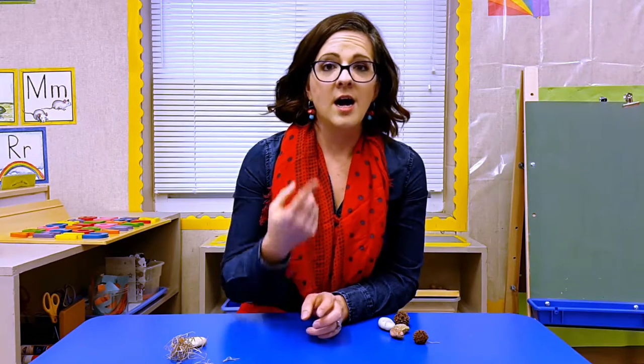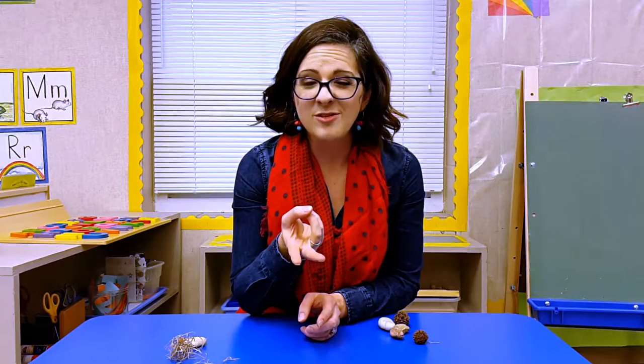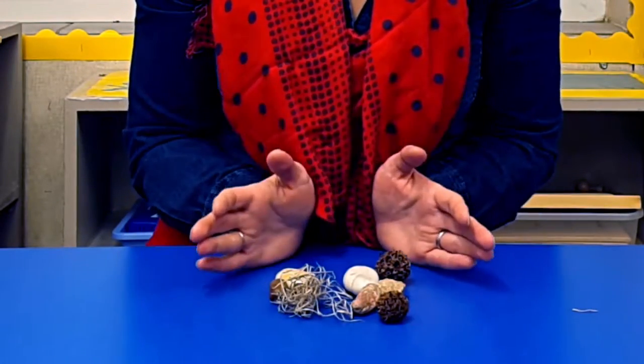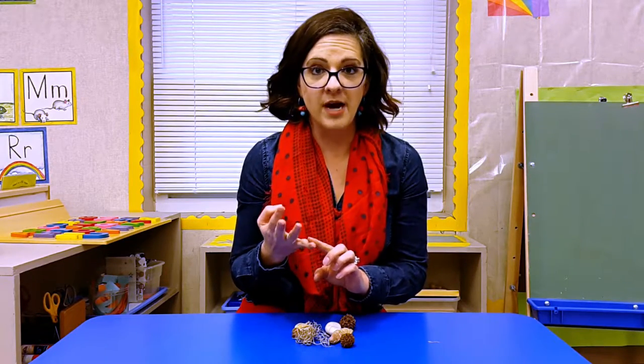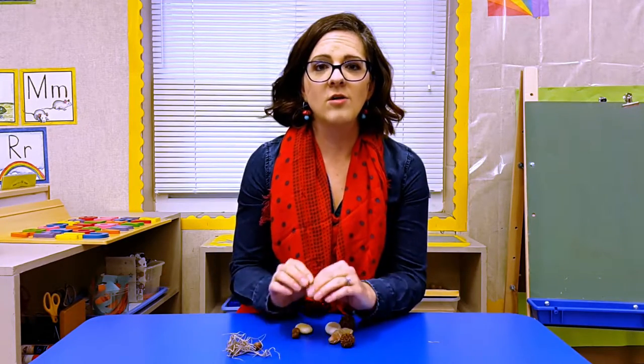We will do this same activity with many different directions, either until I run out of time or they lose interest. What's nice when we play scavenger hunt is that if I want to keep all the objects we found, later on we could graph them on a chart by characteristic — big, small, smooth, rough — or we could just sort them into piles so we can also know their characteristics by their senses.